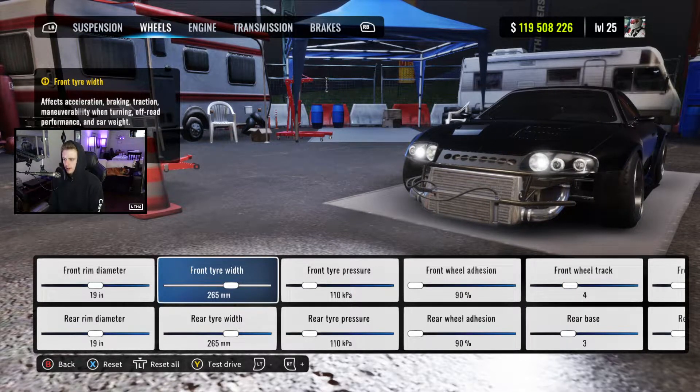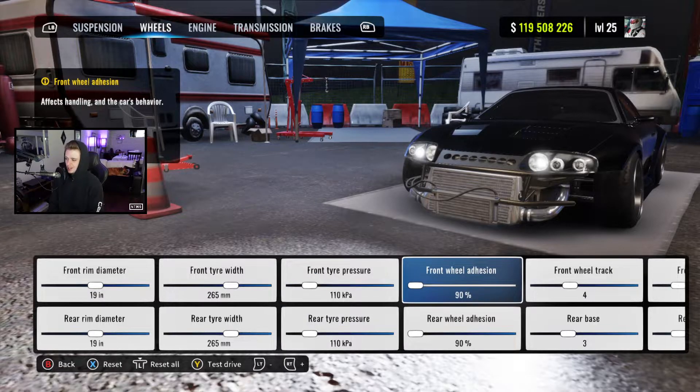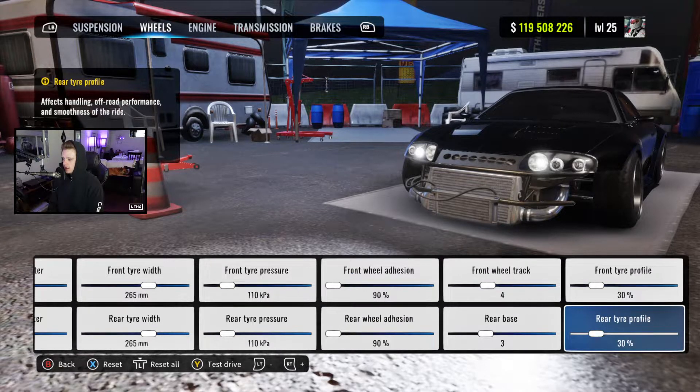For wheels we've got 19s with 265s, 110 for tire pressure both ways, 90 wheel adhesion, 4 track, 3 base, and 30 tire profile.